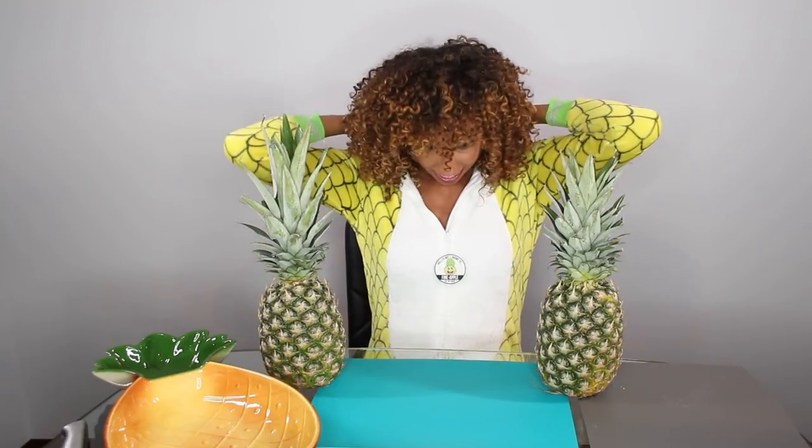Hey co-friends, I'm Bianca Renee and you're watching Bianca Renee Today. Today we're gonna get a little creative with my favorite fruit in the whole world. I'm even wearing a pineapple onesie in honor of the occasion.